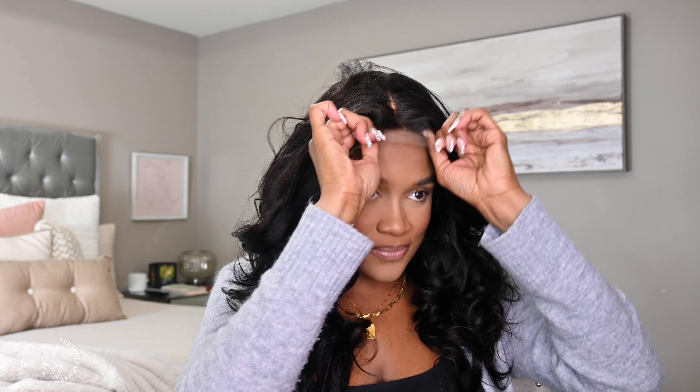This hair I currently have on is actually another unit from Love Me Hair — if you want to check out that video I'll pop it in the corner. So all we gotta do — y'all see that right there — I'm gonna put my band on the back, pull it down, adjust it, and then slide it into place. Are y'all kidding?! I'm speechless — I want to cuss right now.